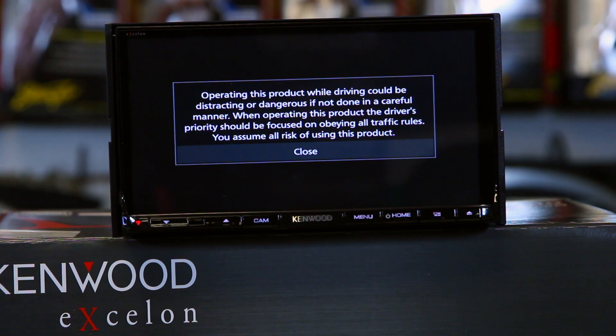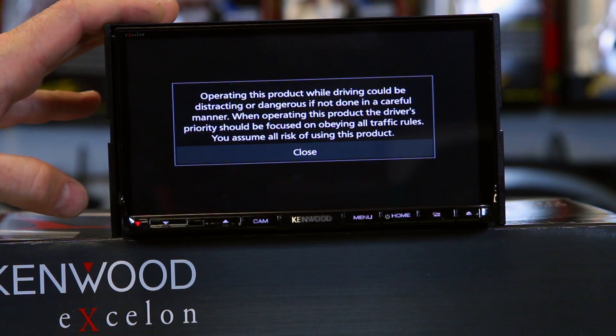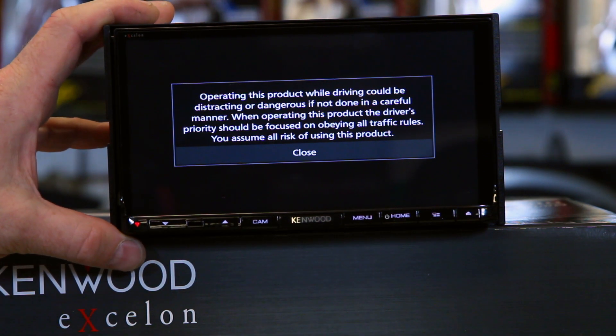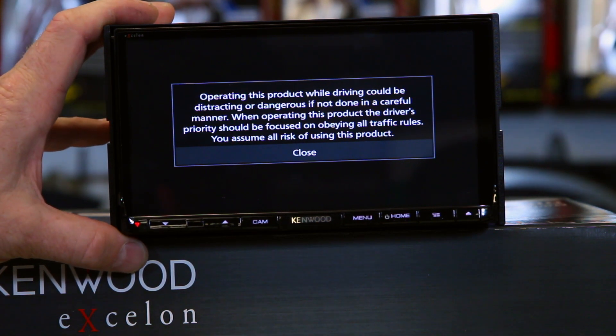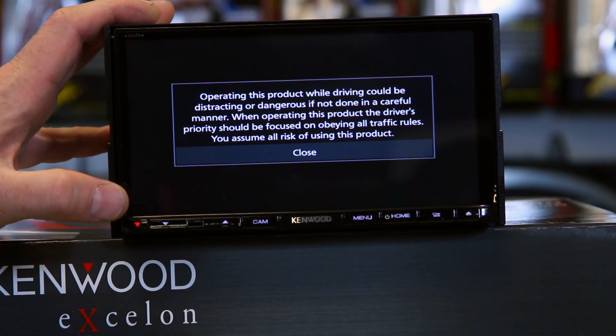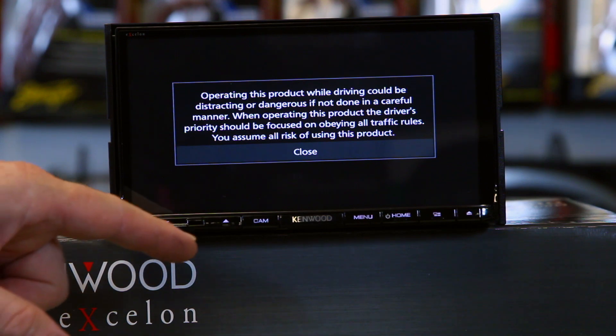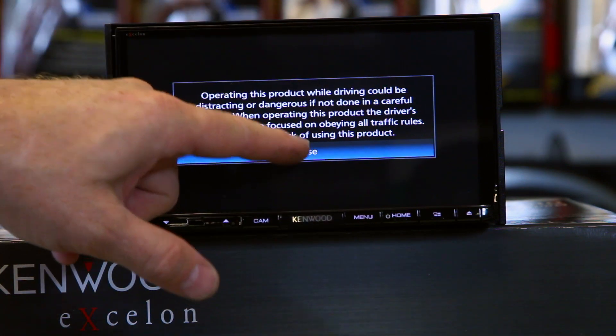The first thing that comes up is the cool disclaimer warning. And before you ask, it will always come up every time you turn on the radio. There's no way to turn this off, no hidden menu, no back door. If you're driving down the road for an hour, this will stay up until you hit close.